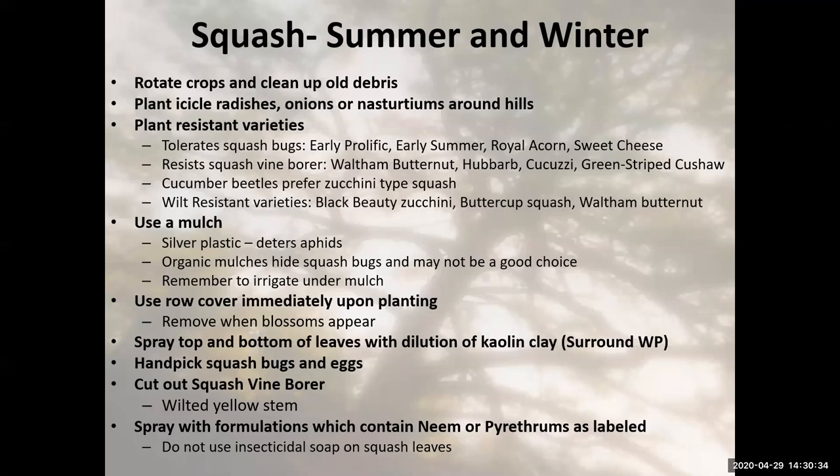When I had cucumber beetles, one thing I did was plant successively — I wouldn't plant all my cucumbers at one time. Instead, I'd plant one cucumber hill now, another one in two weeks, and another one two weeks after that, so I had successive plantings going on. With cucumbers and squash, you can do that. Summer squash works well for this. Winter squash needs a bit longer time for maturity.